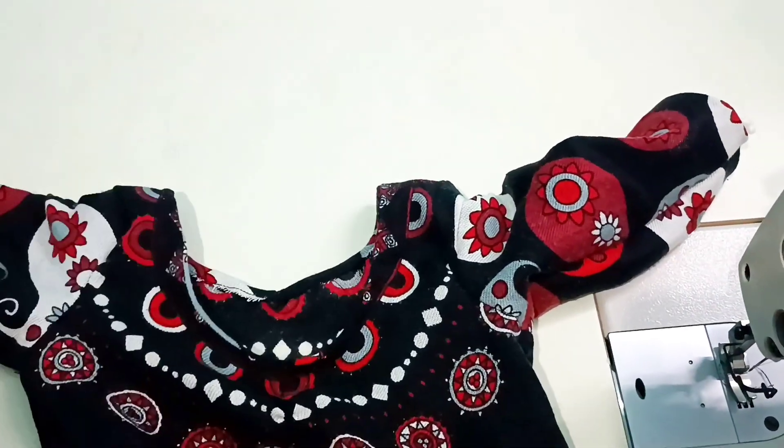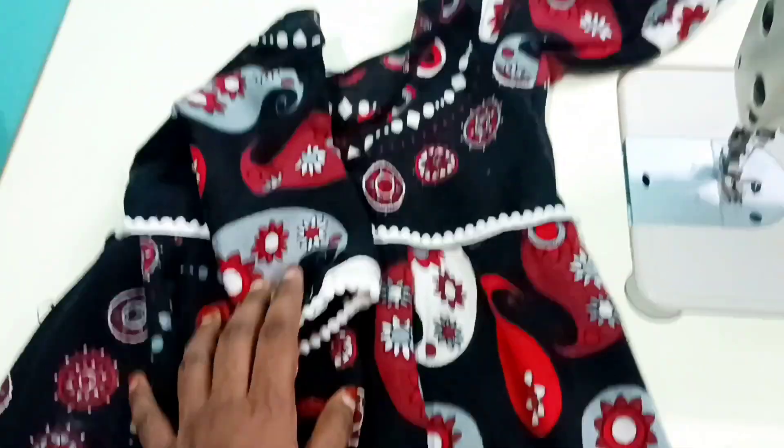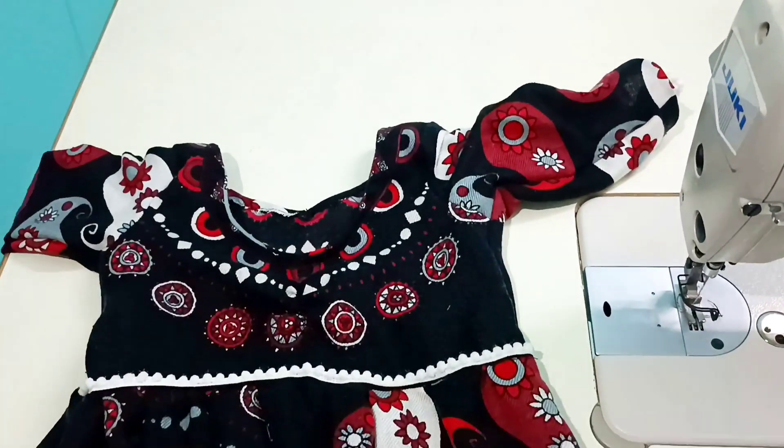Now we are going to put a skirt on this. We are going to put a front piece or a back piece. We are going to put a front piece of the skirt and back, and put a lace on the sleeve. We are going to put a skirt and a joint on the skirt.